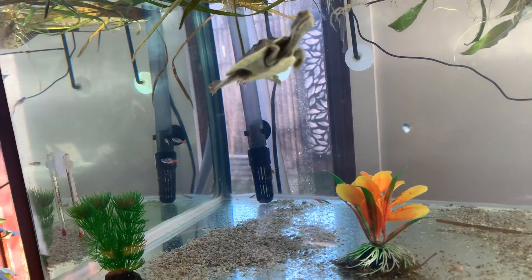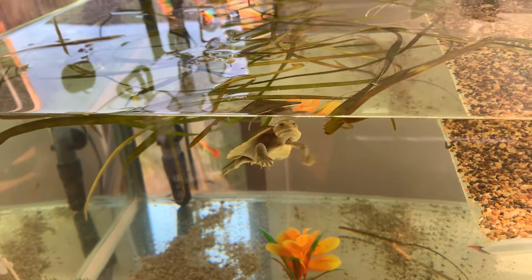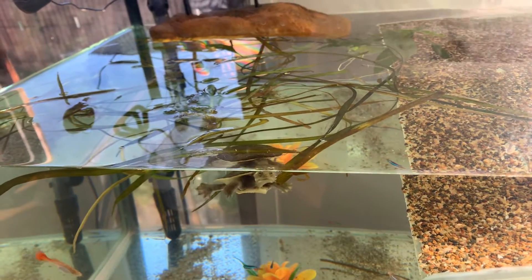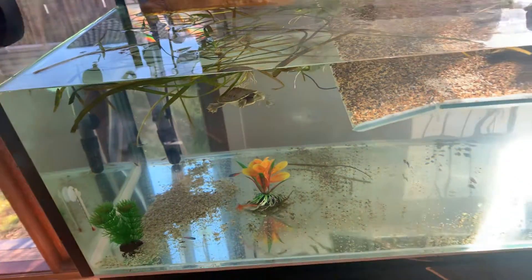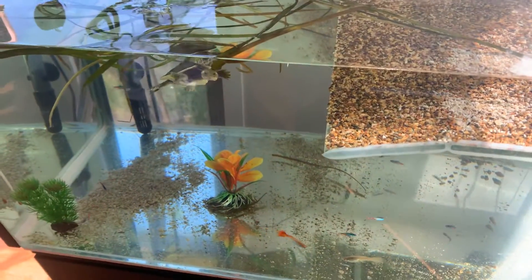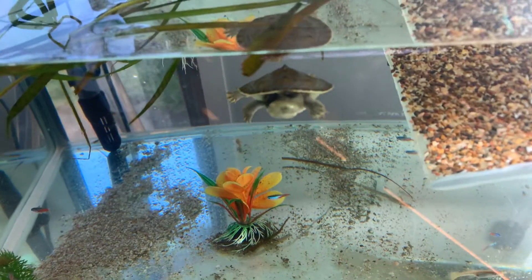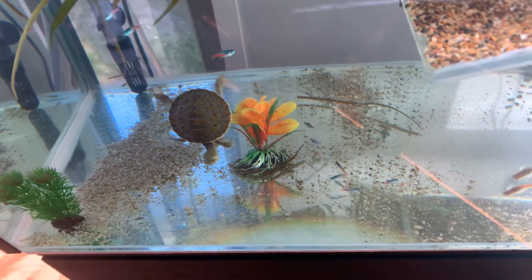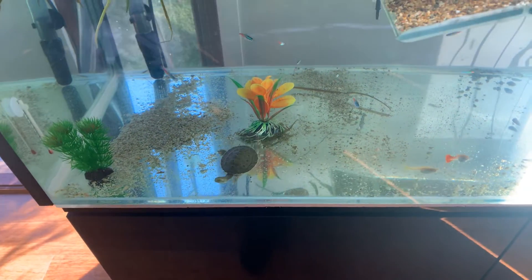He's only about eight weeks old, so he's still a baby. He's waiting to be fed now — pressing eagerly at the glass. Anyway, that's my little turtle. I'll see you around.